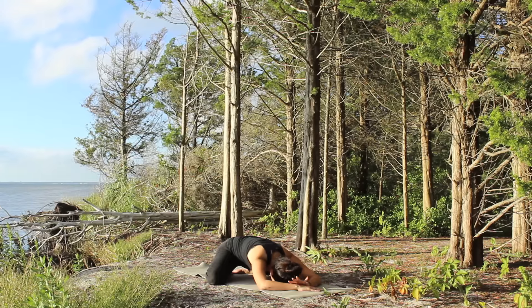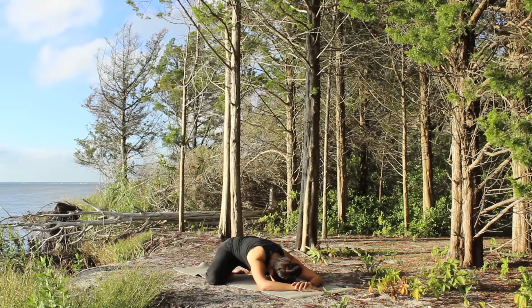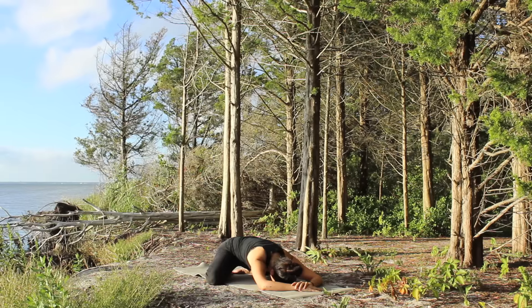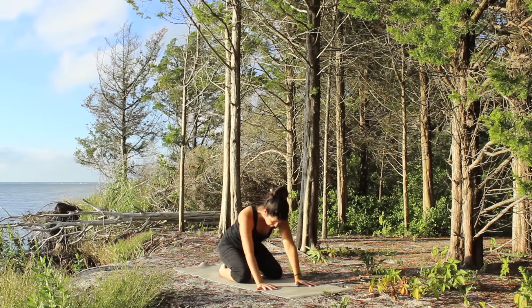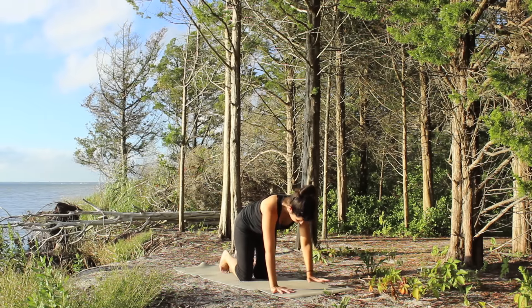Let your head rest on the floor, on your hands, or on blocks. Let your body soften, take a few slow deep breaths, relax the back, the shoulders, the arms. Begin to make your way back up, bring your knees in to about hip distance. Bring the feet to hip distance and come back up to table.